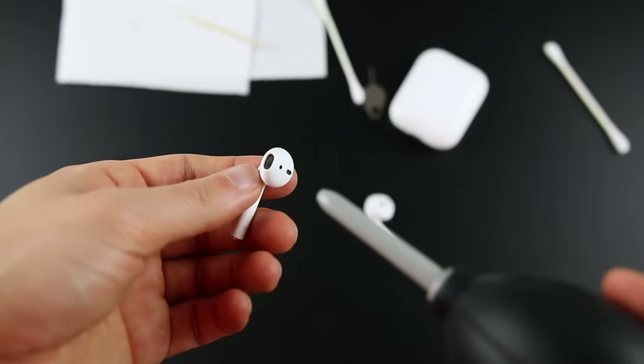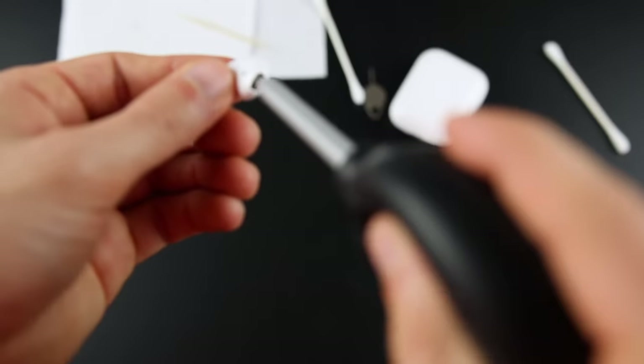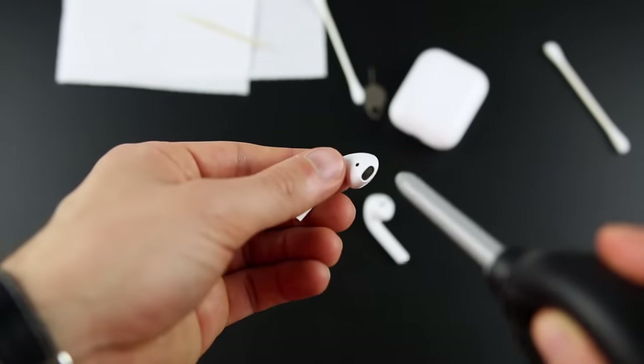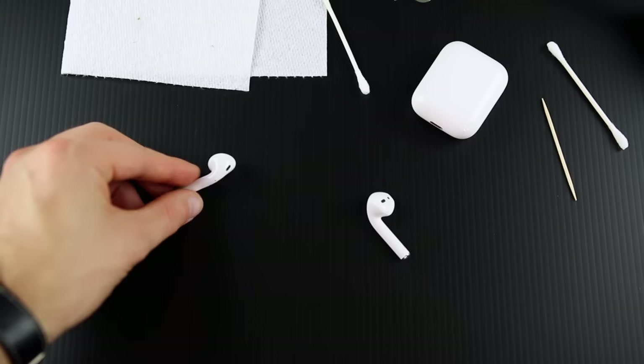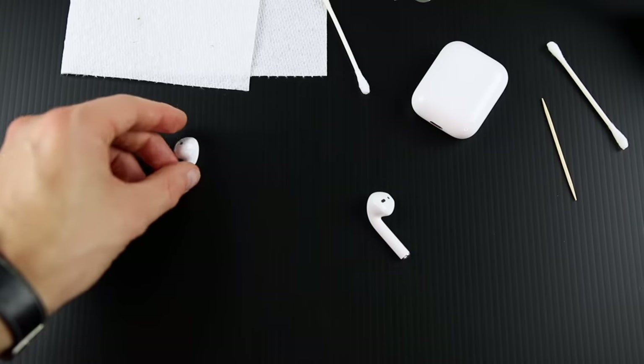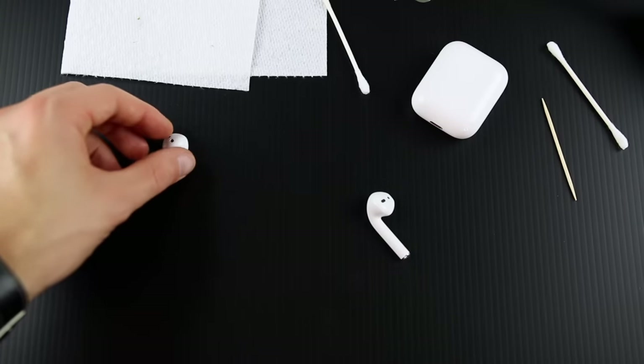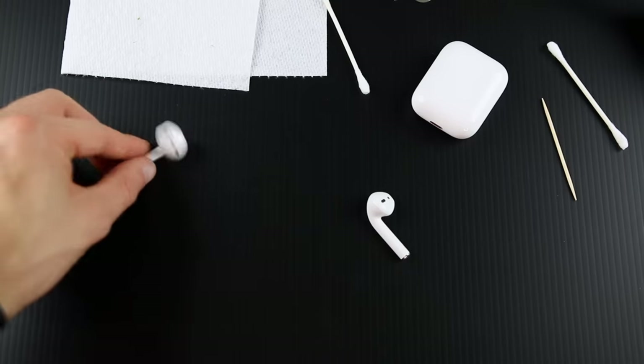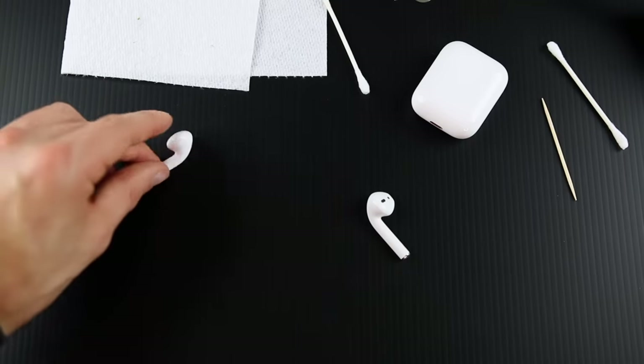If you have some compressed air, you can also push some air in there to get any dust or particles out of the AirPod as well. Once you finish cleaning the AirPods, set them face downwards so any liquid that went into the AirPod can come out — you want it facing downwards, not facing upwards.